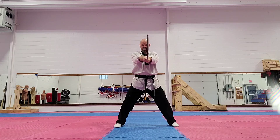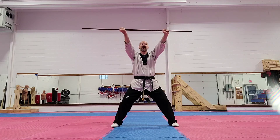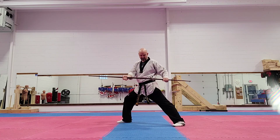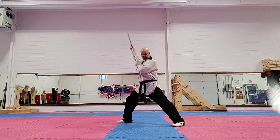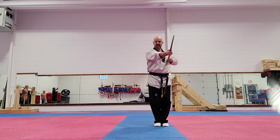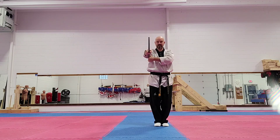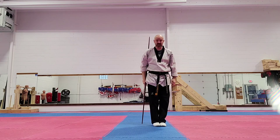Now, from here, I'm going to bring the bow back. I'm in a horseback stance. I block high, block low, step back in a front stance facing this way. I do my low block again, thrust down, and then I'm going to bring my feet together and I strike here. Come over the top, and then I'm done, just like that.